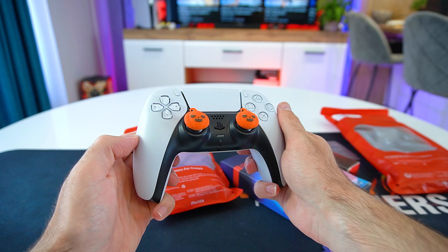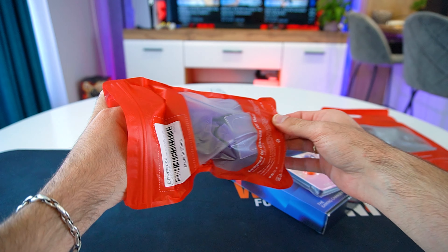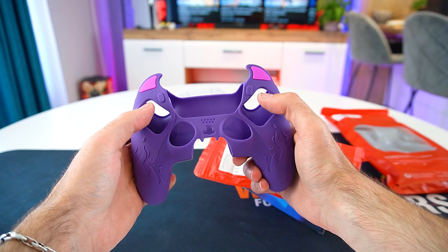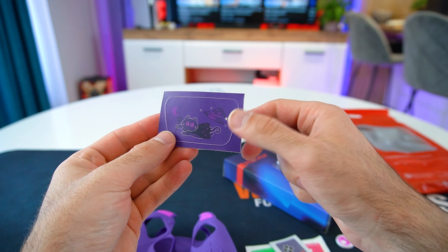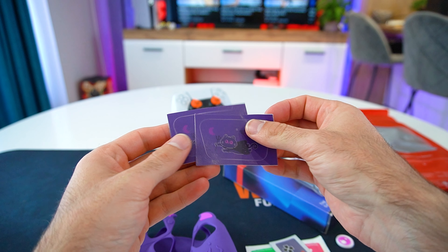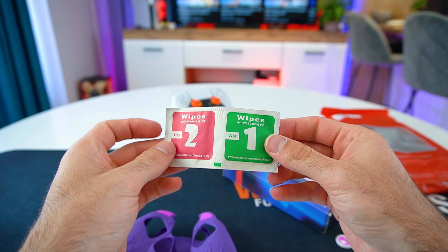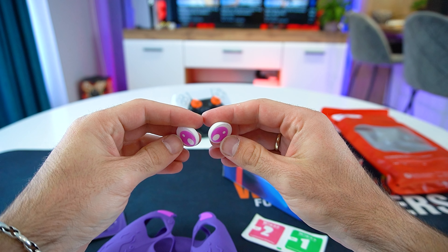Moving on to the next product, which is the PlayVital Cute Demon Controller silicone case for the PS5 controller. It's specifically designed for the DualSense controller and it fits perfectly. The case is made from premium soft touch silicone material which offers excellent grip. It's also sweat resistant to provide a better overall experience for those heated gaming sessions. We have stickers for the touchpad as well, and the necessary alcohol wipes to ensure it sticks properly.